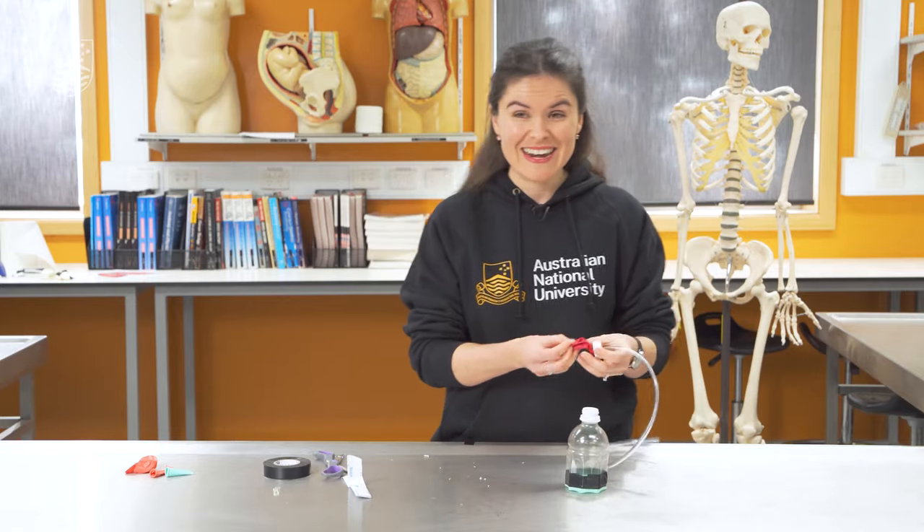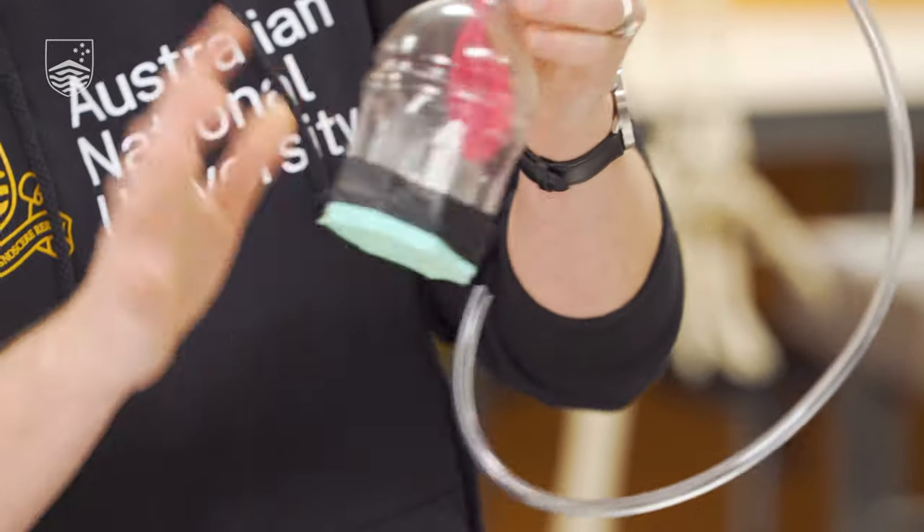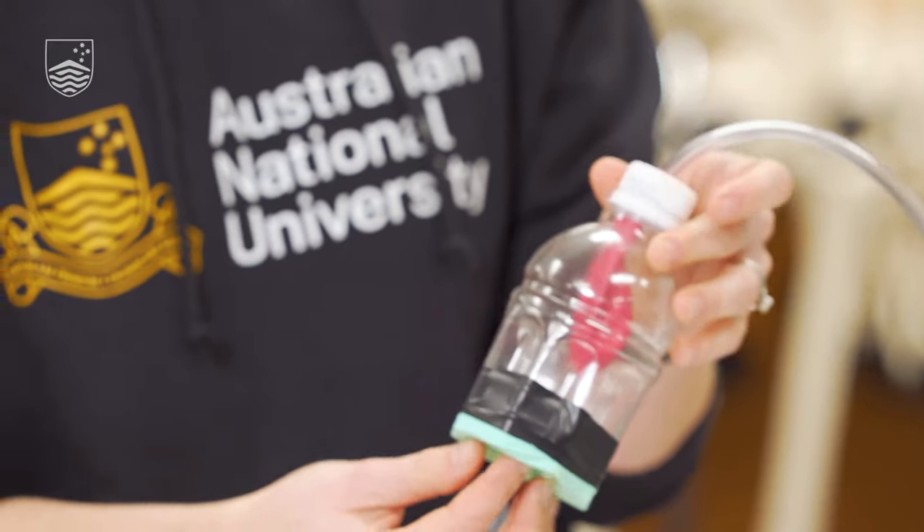We're nearly there. Thread this balloon inside your rib cage, which is this bottle that we've made. And we're going to be able to pull on this diaphragm to simulate the air movement.